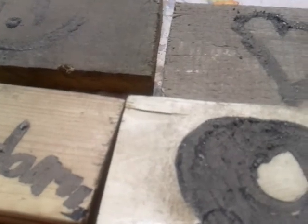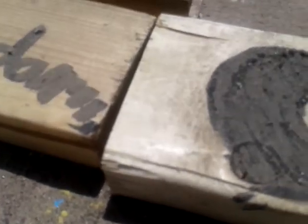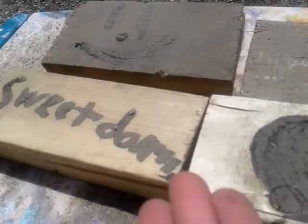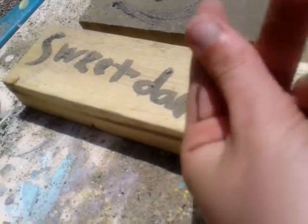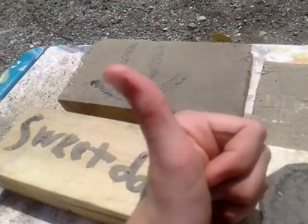Who did you give this wood art to? Maybe mom, dad, yourself? We may do some more art crafts outside too, if we think of any. If you want to see more arts and crafts videos outside, give this video a thumbs up.